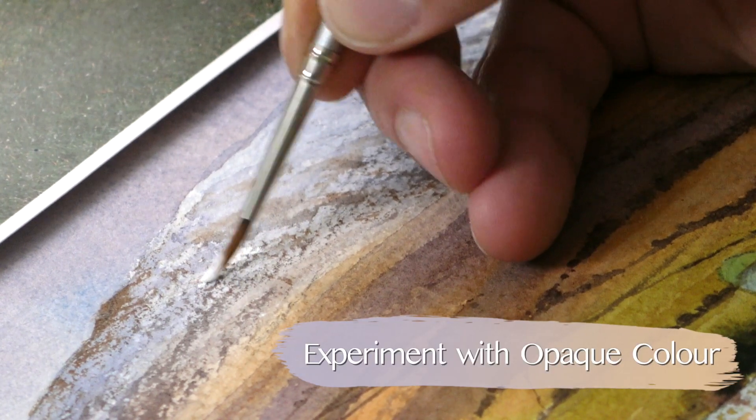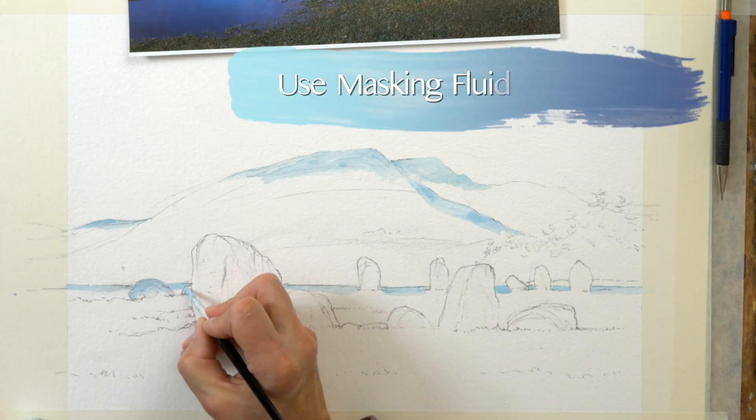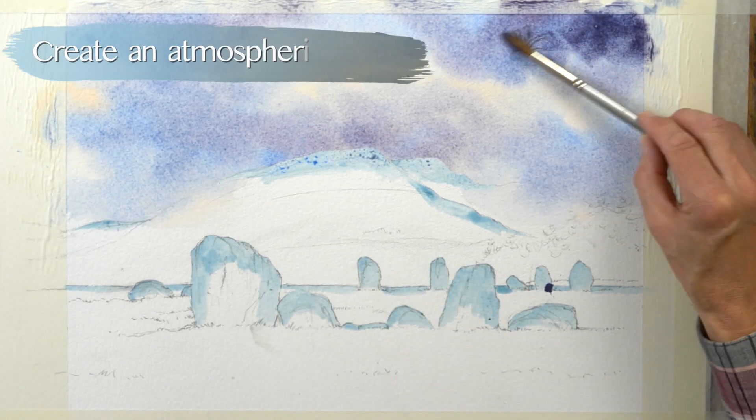Lots of techniques along the way — we've got quite a lot of instances where I've used body colour or opaque colour, some good methods about why you would use masking fluid and where you would use it, and then lots of wet on wet.